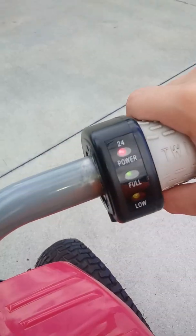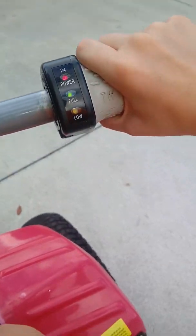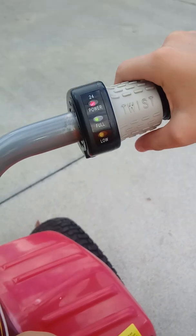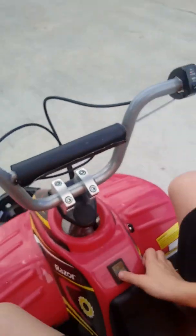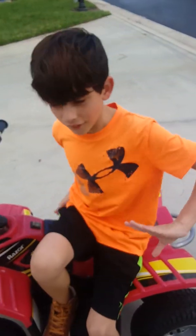Did you see that? A little slow. Alright, so when you shut it off, they just go off. Yeah, and see you later guys. Bye.